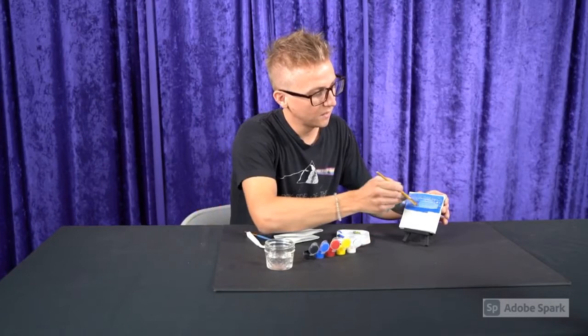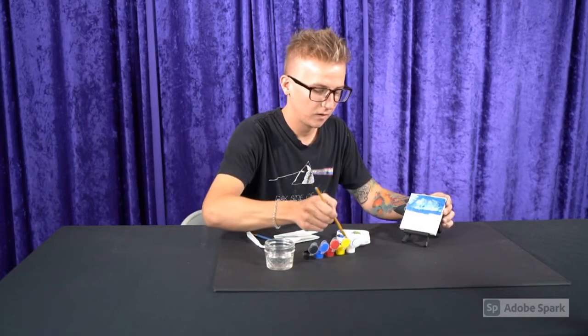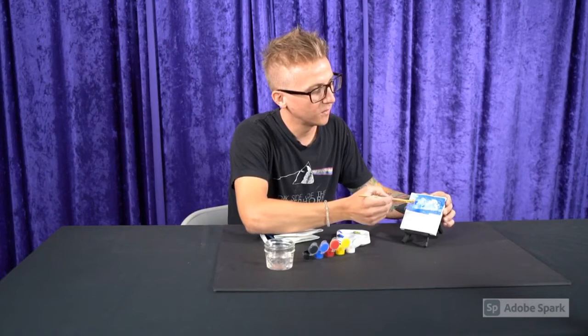Throw a little white in there. Maybe actually I'll just make that into a cloud — a big old cloud. What about one kind of hanging out there in the corner? Put a highlight there later on. I like thick application, so I'm just lathering that paint up on there.